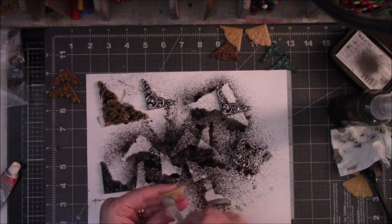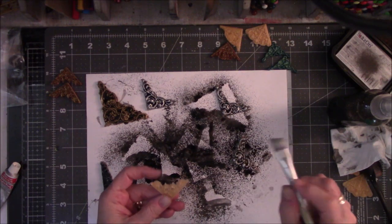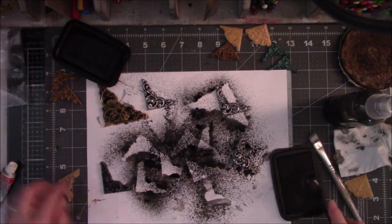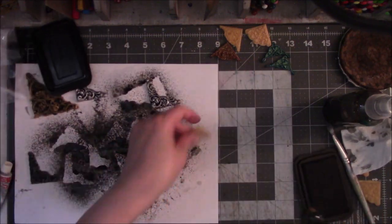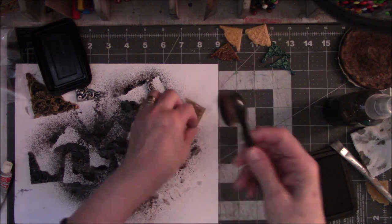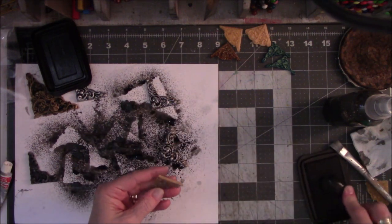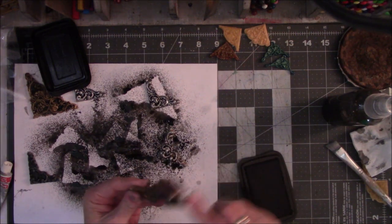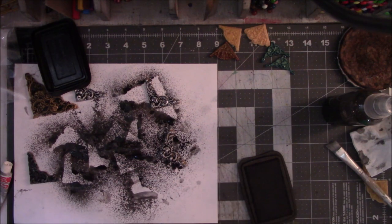Let me try dry brushing this with the silver. I don't have much left on the brush. Let's go back to the stays-on and the makeup brush. Well, I've got so much black over here. I guess if you want a light touch to it, this might be the way to go. And this is the stays-on look.